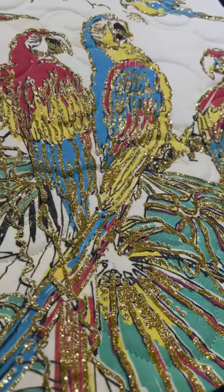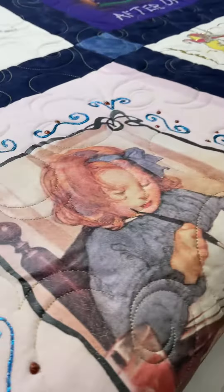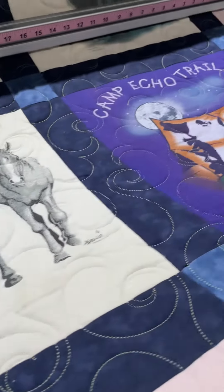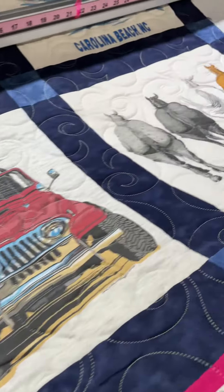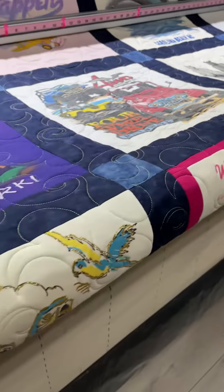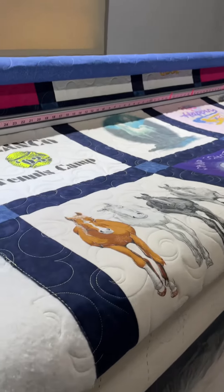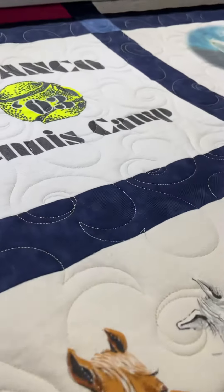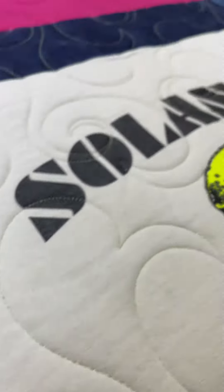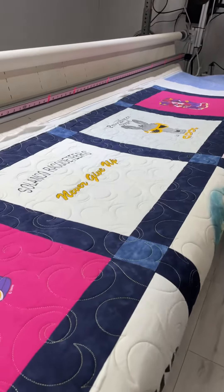How cute! Horse fronts, horse patoots. This is done on our Bernina long arm Q24. The pattern is called Bluster with the quilt thread Celery, which looks so good on everything. This is really a fun quilt.